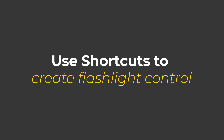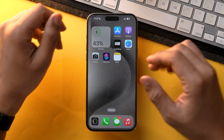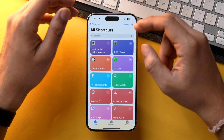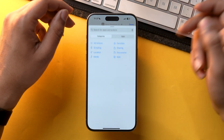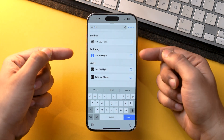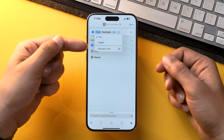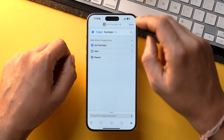Lastly, you can create a shortcut to toggle the flashlight on and off. Open the Shortcuts app, tap the add icon, tap Add Action, and search for flashlight. In the scripting section, select Set Flashlight, tap on Turn, check mark Toggle, and tap Done.